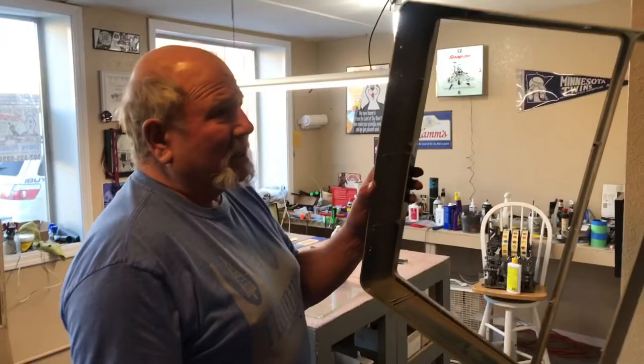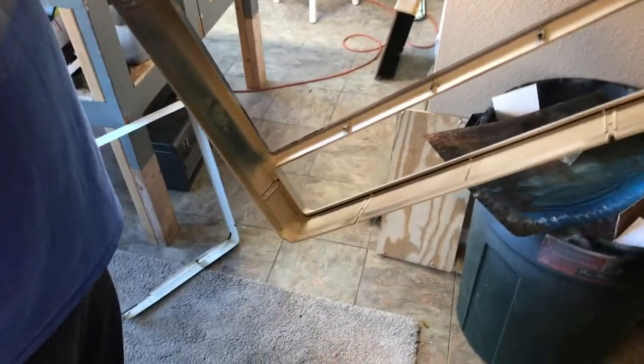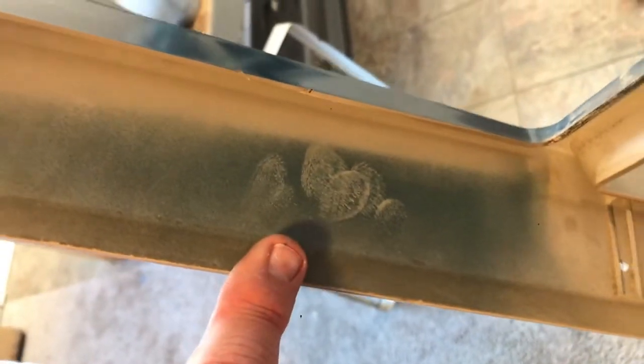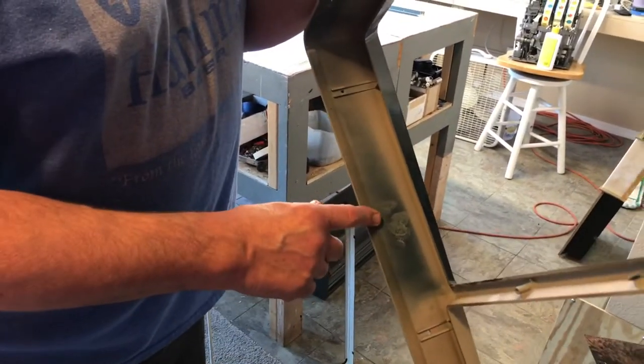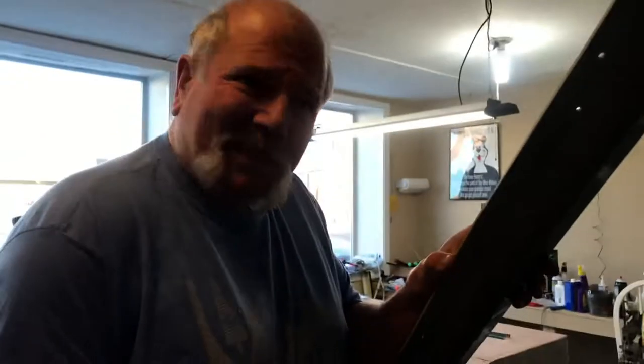Another cool thing: when they spray painted this blue border around here, whoever was working on it took these off the rack before they were dry. Just about every one of them I've ever seen has the fingerprints of the guy that worked on the sign on the inside. So that's the fingerprints of the guy that built this sign.